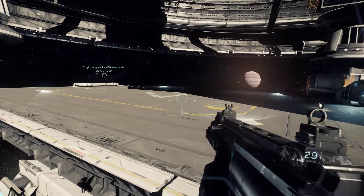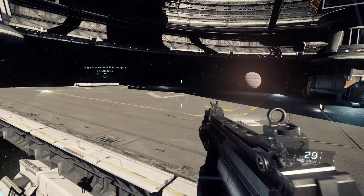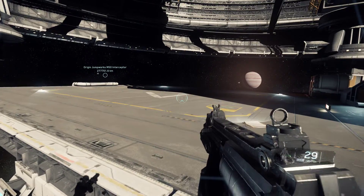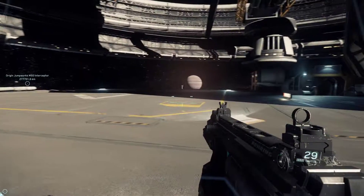You can see that it's accepting the mouse input when I'm airborne because my body is shifting in position — but it's not spinning. Back on the ground, working fine.